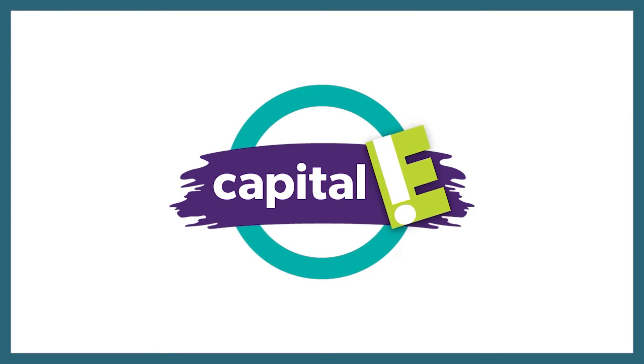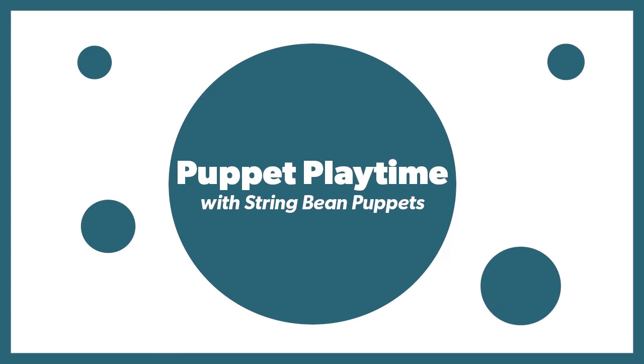Kia ora, my name's Anna and I'm from String Bean Puppets. Welcome to Puppet Playtime at Capital E. Capital E is on Queen's Wharf on the Wellington waterfront. At Queen's Wharf you can also find a memorial to a famous dog called Paddy the Wanderer, who lived in Wellington during the Great Depression.